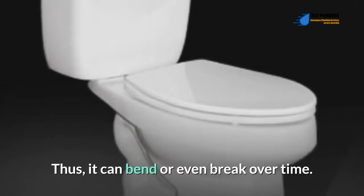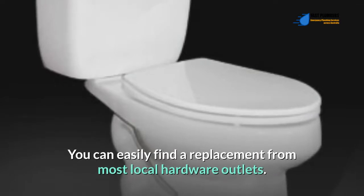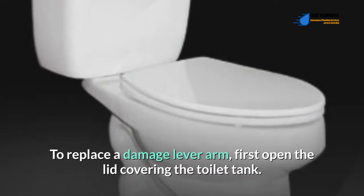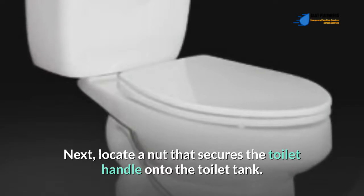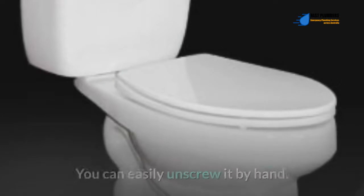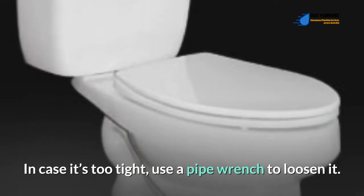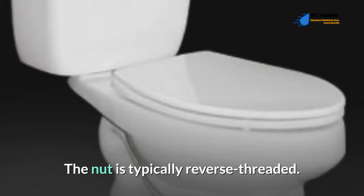The lever arm is often made of plastic, so it can bend or even break over time. Luckily, the lever is inexpensive and you can easily find a replacement from most local hardware outlets. To replace a damaged lever arm, first open the lid covering the toilet tank. Next, locate the nut that secures the toilet handle onto the toilet tank. Once you locate the nut, unscrew it — you can easily unscrew it by hand.